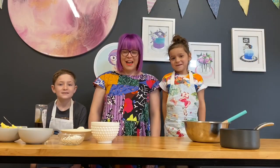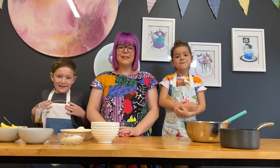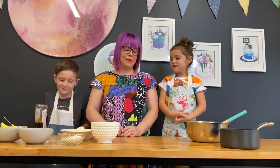I've got my two helpers today, Archie and Matilda, and we're going to make Anzac biscuits. First off we're going to go through what you need to make the Anzac biscuits.